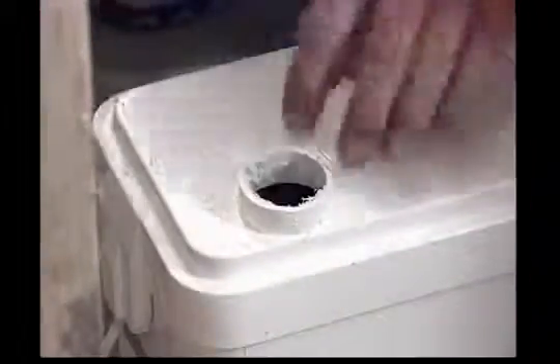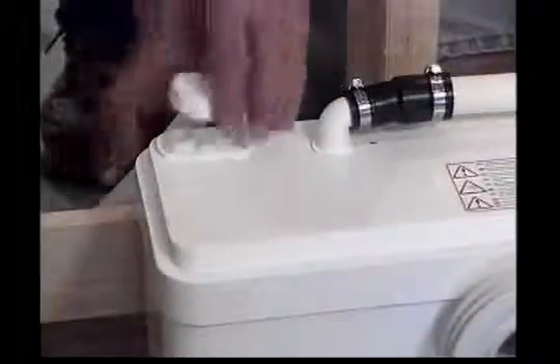If local housing code requires connecting to a vent system, the dome on the right side of the lid of the macerating pump unit needs to be cut. The supplied accordion connector should then be slipped over the shoulder, and you can finish the vent system in one and a half inch PVC or ABS pipe.